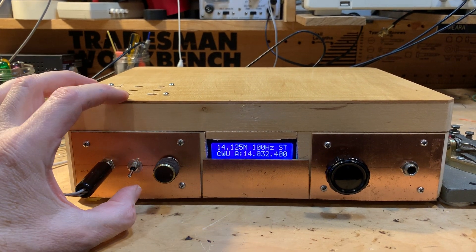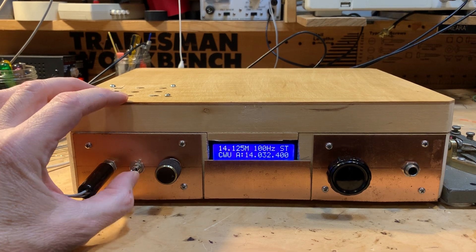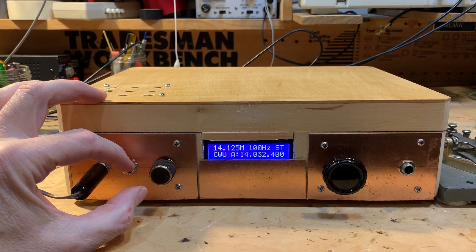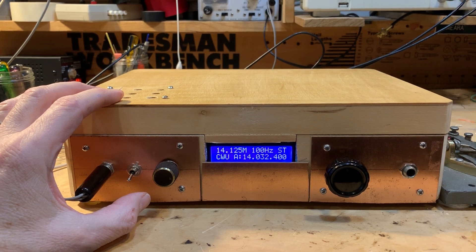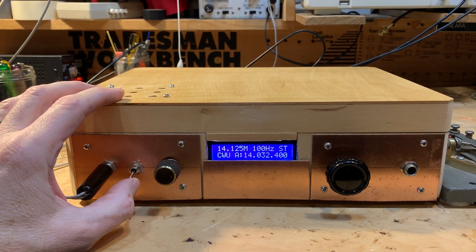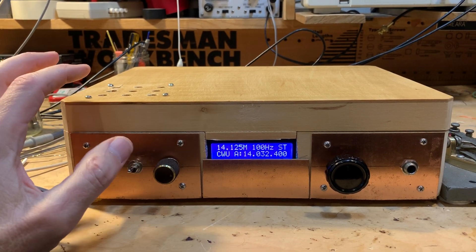Hear the other signals in there now? Watch. They're gone, right? They're gone, see?